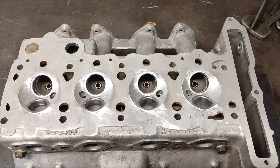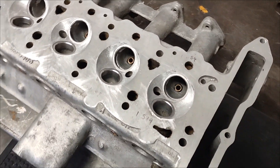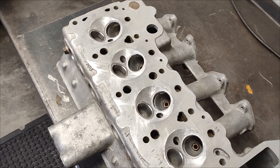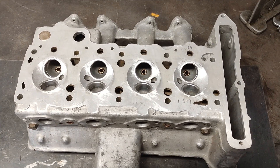The chambers have all been tidied up now, so it's just time to go back and cut some seats, surface the head, set some tappets, and the head will be back to its original form of glory.